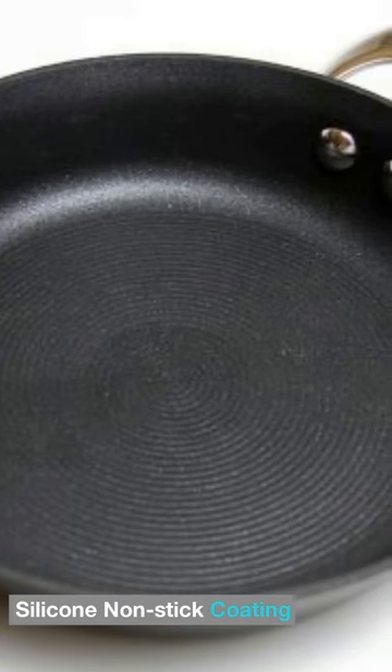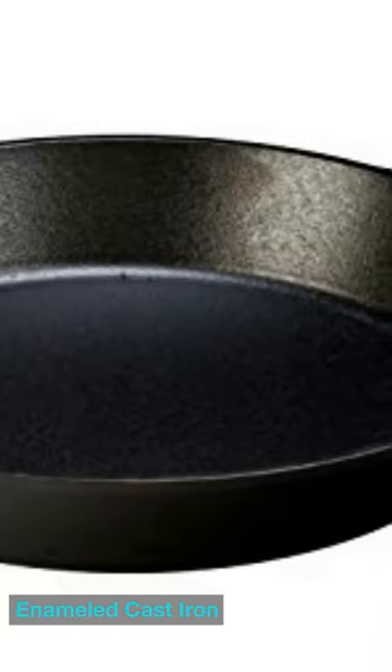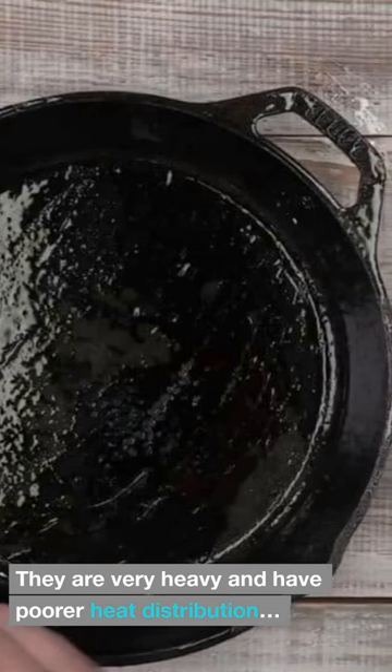Silicone nonstick coating. Enamel cast iron — they are very heavy and have poorer heat distribution.